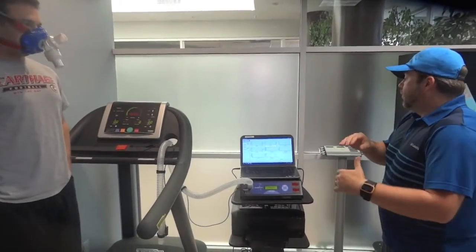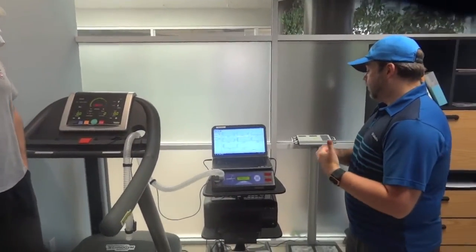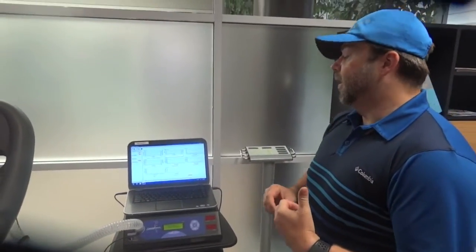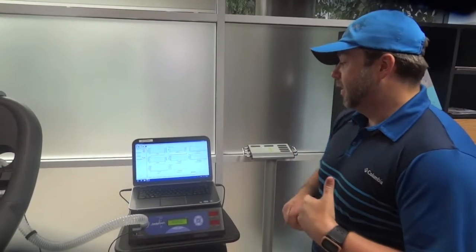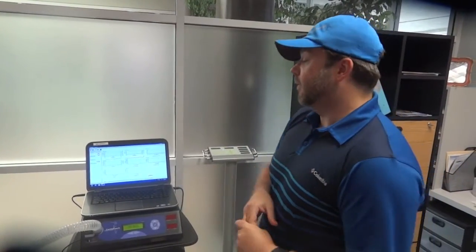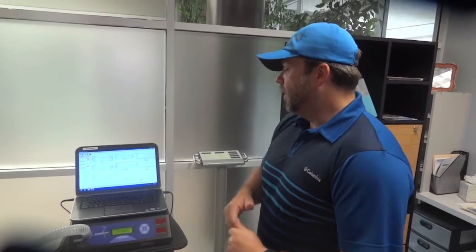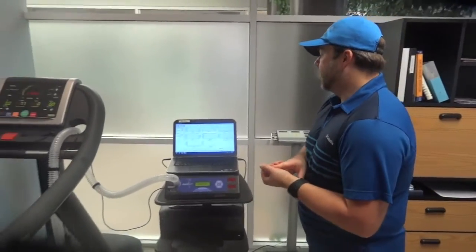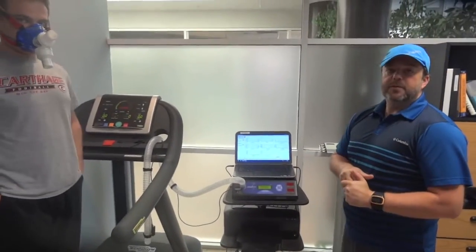While he's exercising, we're going to measure how much CO2 and how much oxygen is actually expiring into the machine, and measure his heart rate. This will show us his fitness level and how much oxygen he is able to deliver to his muscles while exercising. He's going to run on the treadmill, increasing his speed and incline, so we try to push him as much as possible.